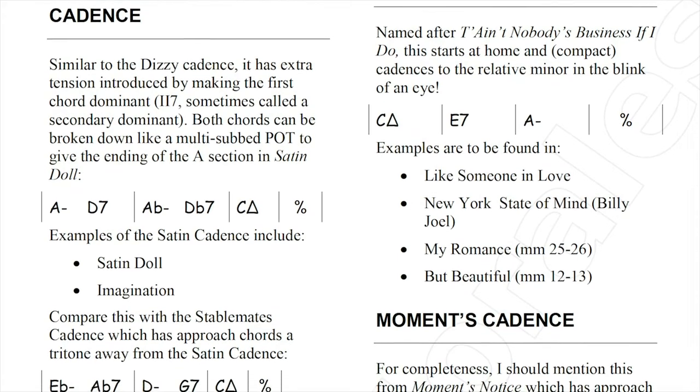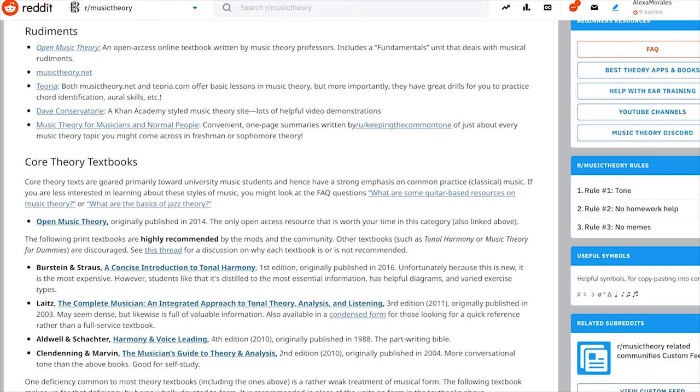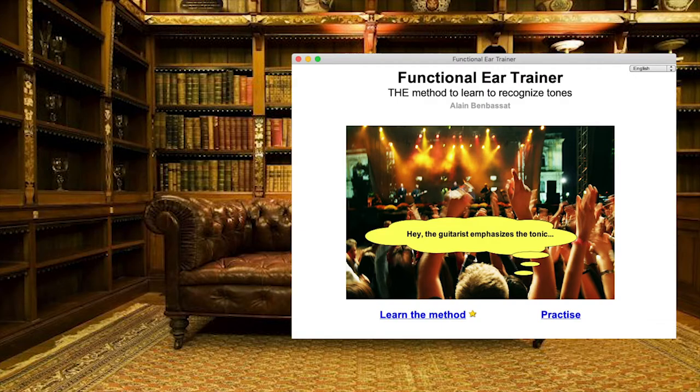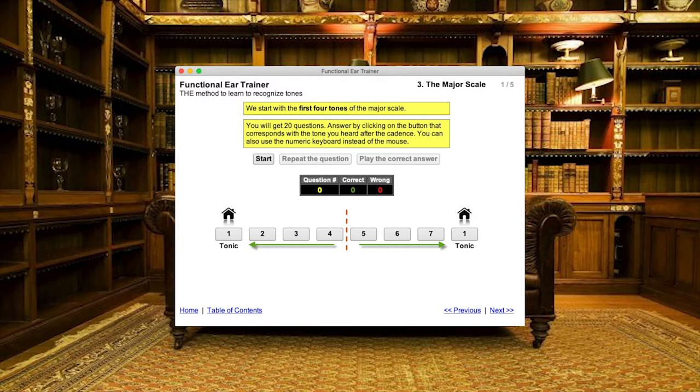I've also just found an ear training program, and there are some great resources on a Reddit site. I've always had a very good ear. However, I just tested my children on this. No one ever explained to me this concept: your first four notes of the major scale resolve downwards, and your next four notes of the major scale resolve upwards. And the sharp four or flat five tends to resolve upwards.